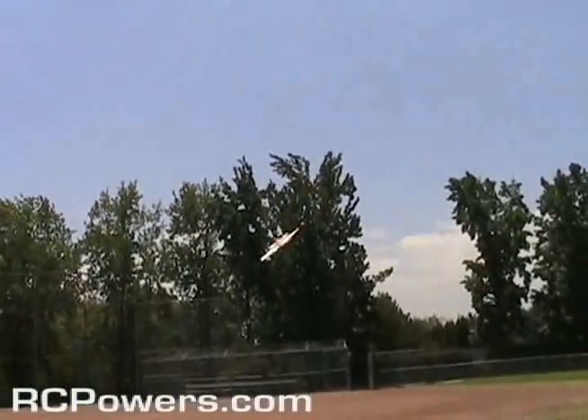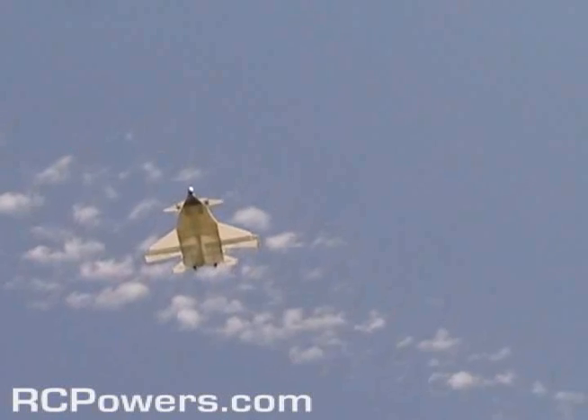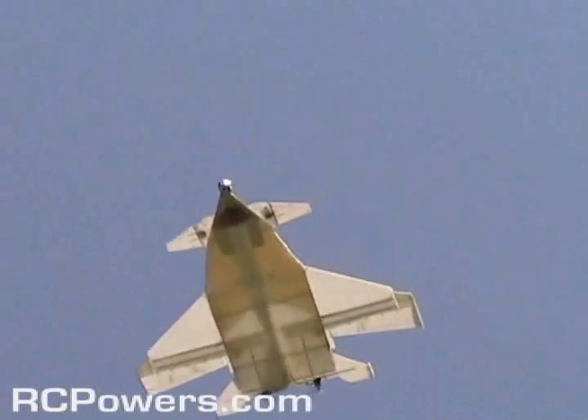Uh-oh, uh-oh, uh-oh... Oh, that's cool. Yeah, that does its high alpha real good.